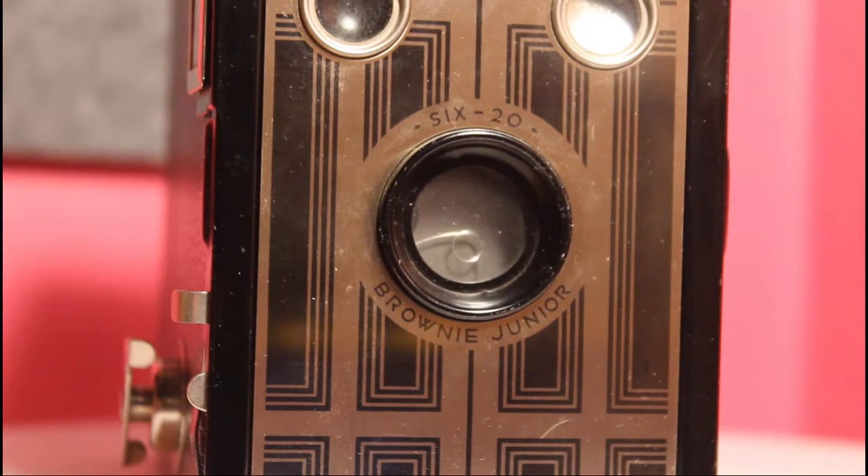The front metal plate has a geometric art deco design. It was produced after the main art deco period. There were two versions of the faceplate — one with the name on it and one without the name on it.